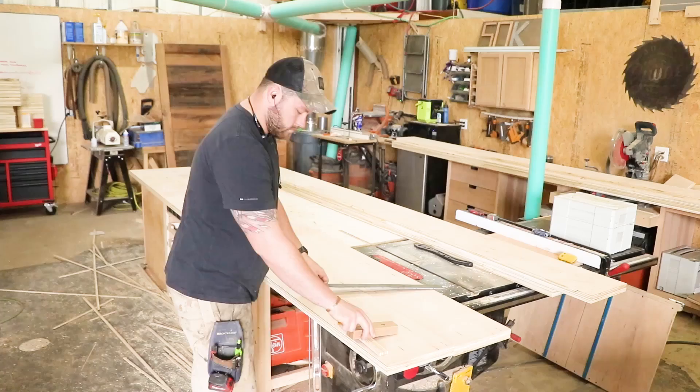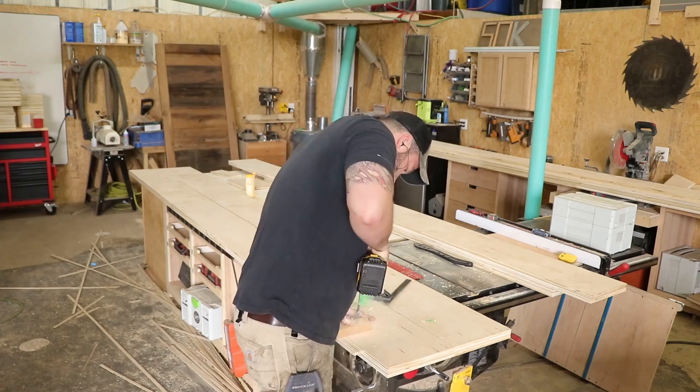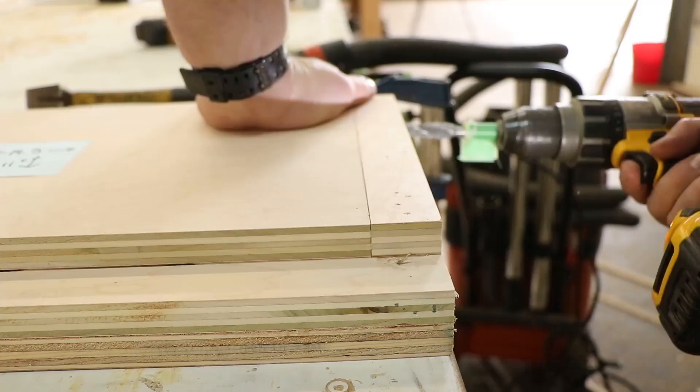Here I'm marking out the layout of where each shelf will be vertically, and then I'm drilling out the holes using a little jig that helps me keep everything perpendicular. This was handmade — they make these and sell them in stores too.